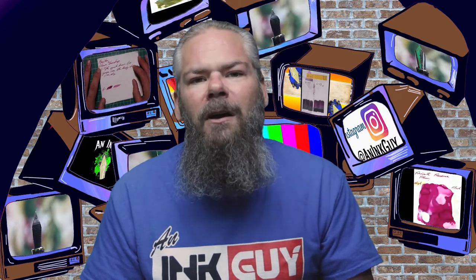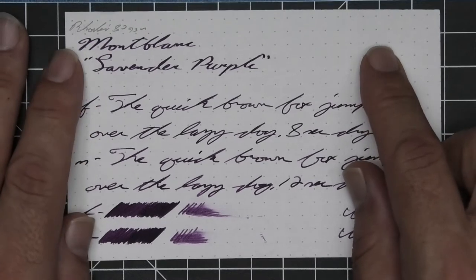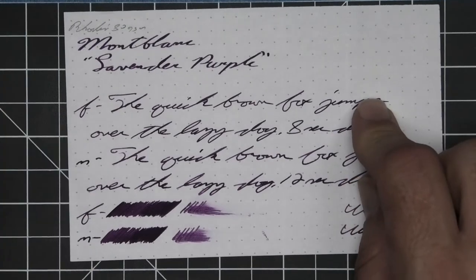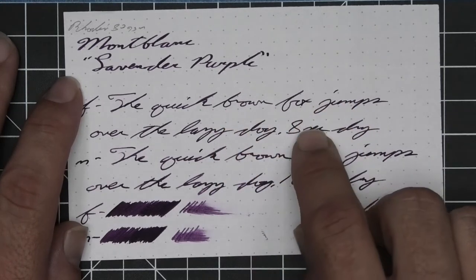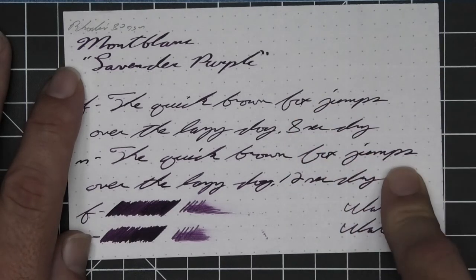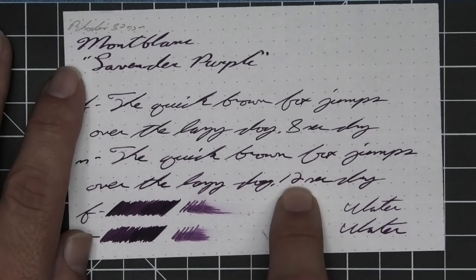The next writing sample is done on 80 GSM Rhodia Dot Pad. No bleeding, no ghosting. The 1.1 has no feather, spread, halo, sheen, no shade. The extra fine is a little bit lighter than the stub with no feather, spread, halo, sheen, with spots of shading — the K in 'quick' is a little bit darker, the B in 'brown' is a little bit darker, the X in 'fox'. Eight seconds to dry. The medium is the same tone as the extra fine with no feather, spread, halo, sheen, small spots of shading — the W in 'brown' is just a little bit lighter, the X in 'fox' a little bit darker. Twelve seconds to dry.